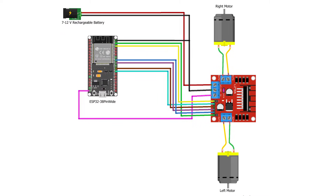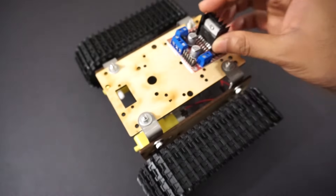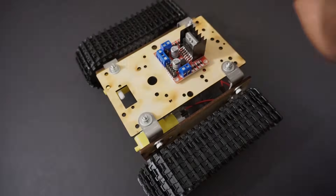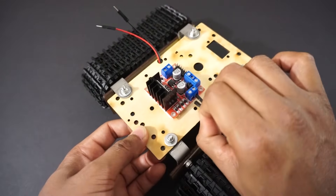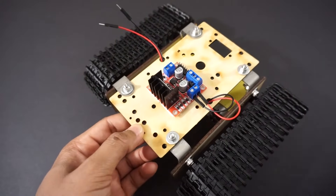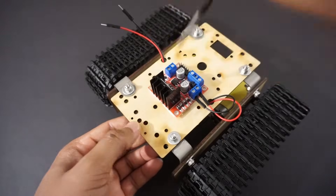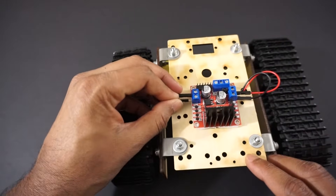Now let's make the connections as per the circuit diagram. Attach the L298N motor driver module to the car chassis using double sided tape. Connect the right side motor to OUT1 and OUT2 pins of the L298N motor driver module. Connect the left side motor to OUT3 and OUT4 pins of the motor driver module.